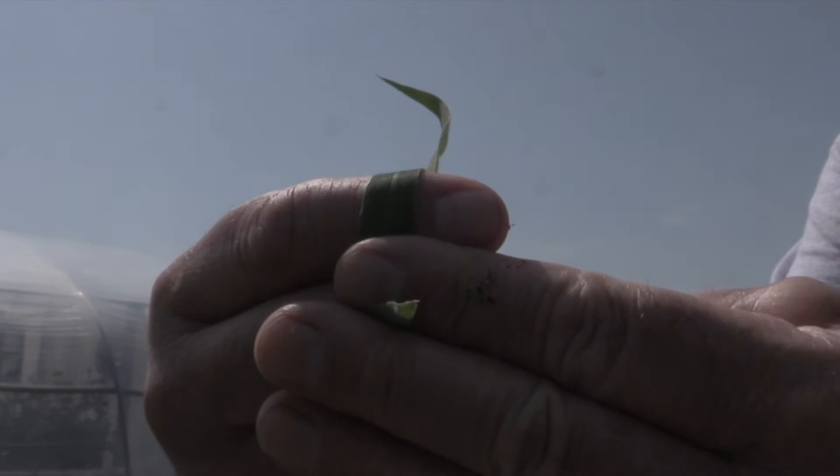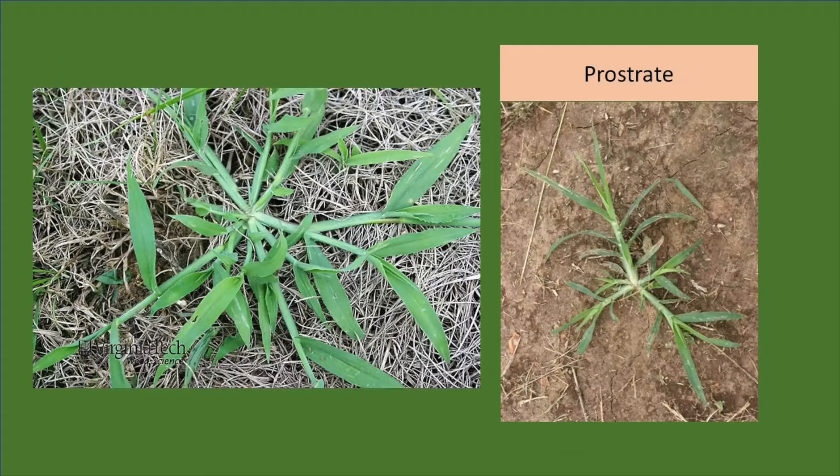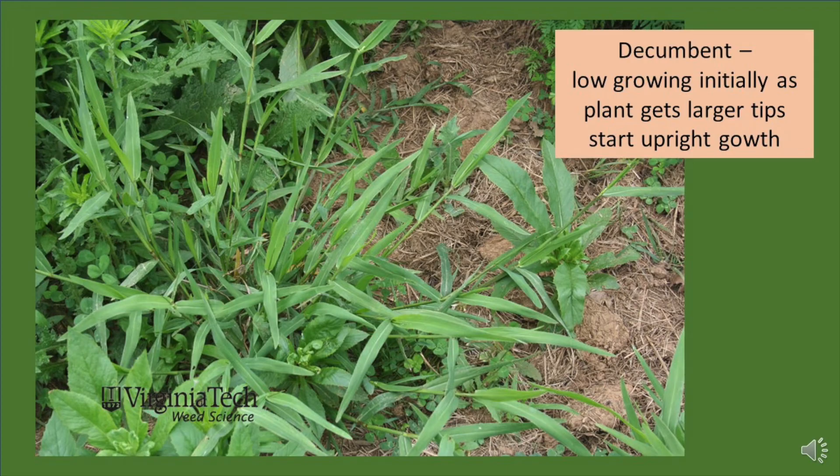We'll also be looking at the growth structure of the plant — whether it's upright, as seen in this photograph, or prostrate, meaning something that's growing very flat to the ground, or if it may have a decumbent growth habit. Decumbent means that initially it grows very low to the ground, but then as the stems expand, the tips start to grow upright. Grasses with this growth habit tend to look quite clumpy when seen from afar.